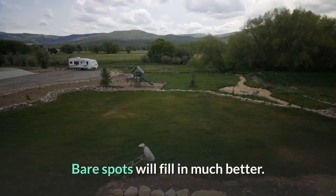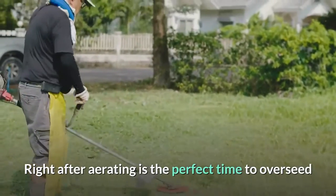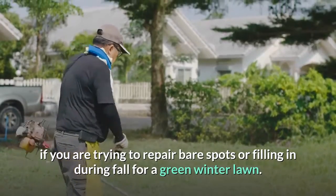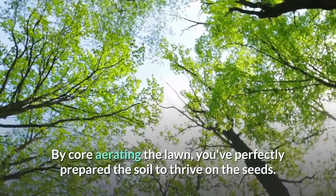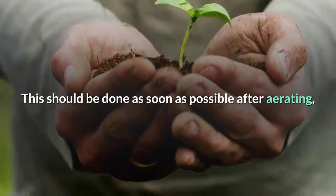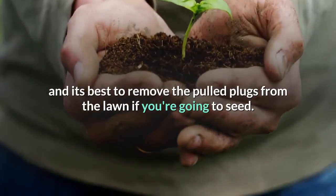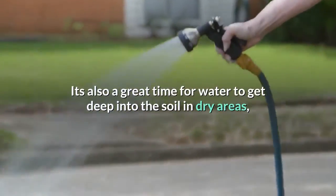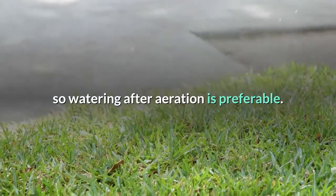Bare spots will fill in much better. Right after aerating is the perfect time to overseed if you are trying to repair bare spots or filling in during fall for a green winter lawn. By core aerating the lawn, you've perfectly prepared the soil to thrive on the seeds. This should be done as soon as possible after aerating, and it's best to remove the pulled plugs from the lawn if you're going to seed. It's also a great time for water to get deep into the soil in dry areas, so watering after aeration is preferable.